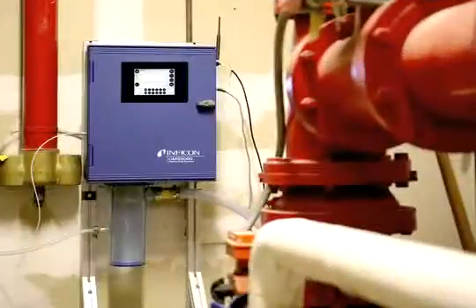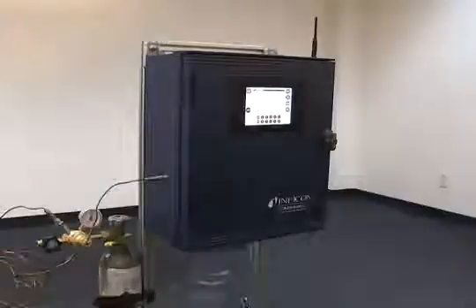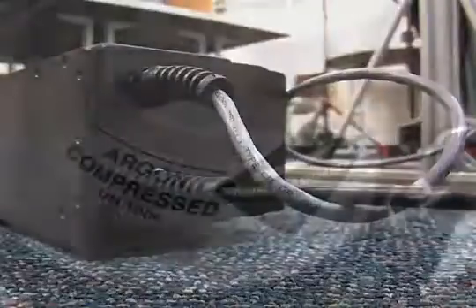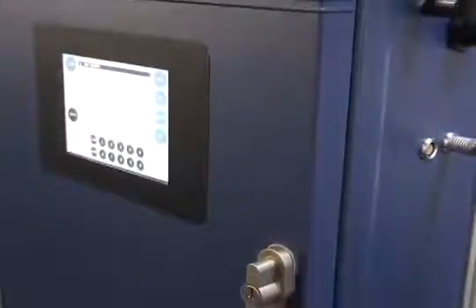The CMS5000 is a stationary instrument that can be wall-mounted or fixed on a stand. The instrument is designed for continuous, unattended long-term monitoring. The CMS5000 must have shore power available, as well as ultra-high purity argon for the carrier gas. The instrument is easily installed and simple to operate.